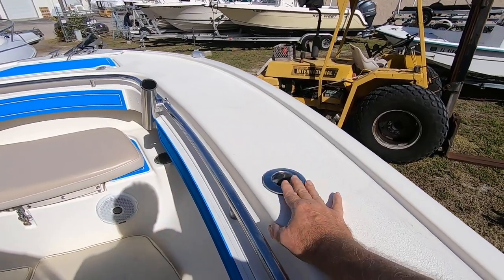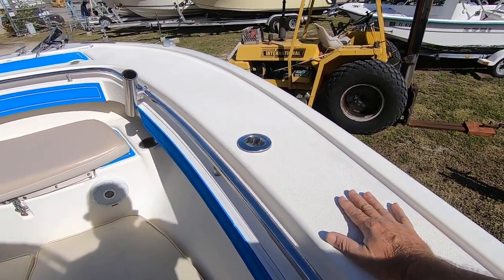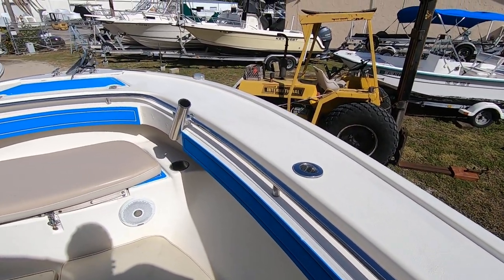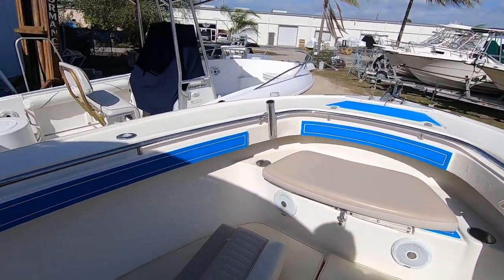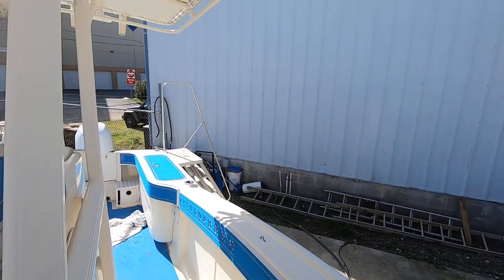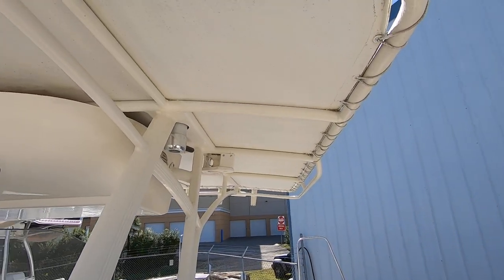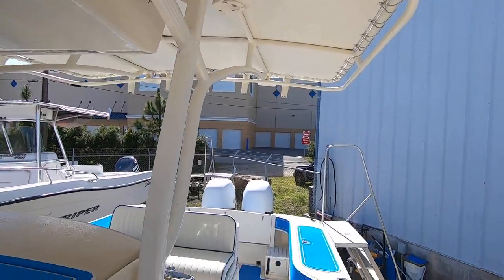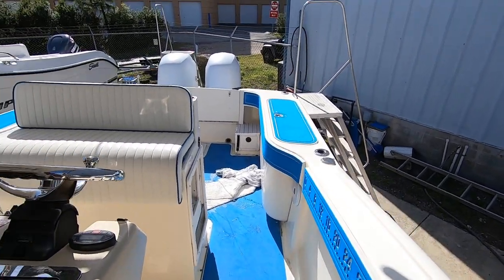There are rod holders up front too, and nice wide side decks with a recessed bow rail. These are some of the neat features that Scout gives you. Also on top of the T-top are the outriggers.